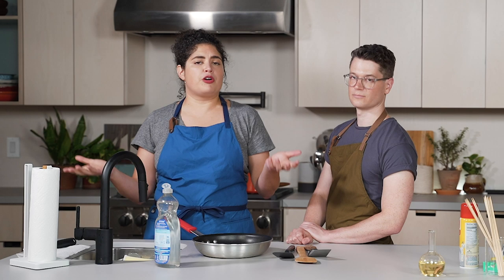Do your best to not overheat it. You don't want to sear a steak in a nonstick pan. You want to do things that are more conducive to low-heat cooking, like scrambled eggs, fish, crepes, things like that. High heat will deteriorate the nonstick coating faster.